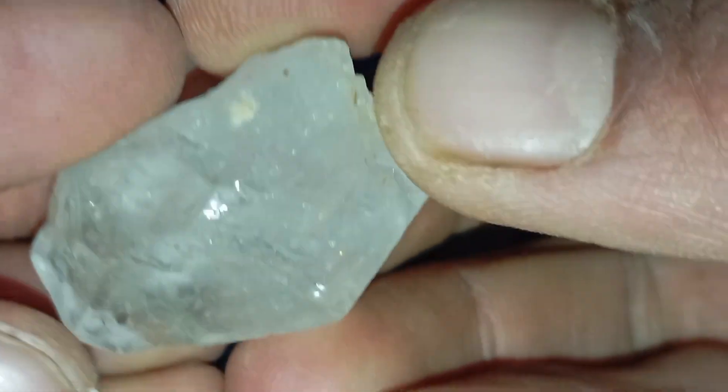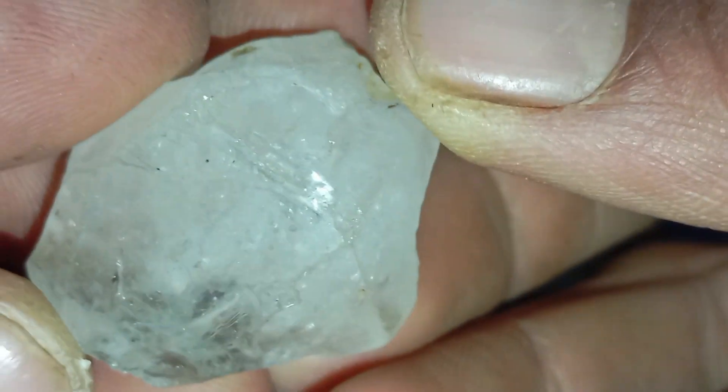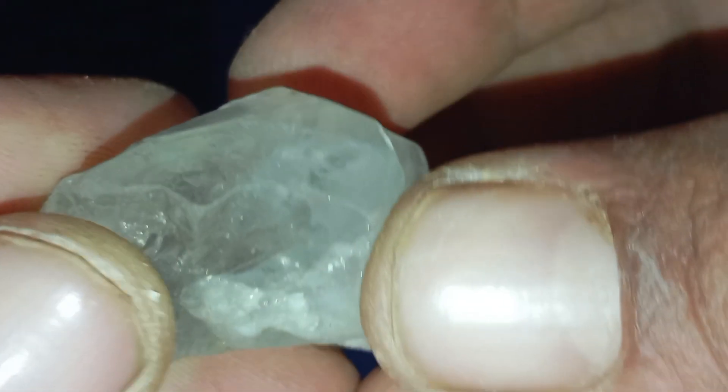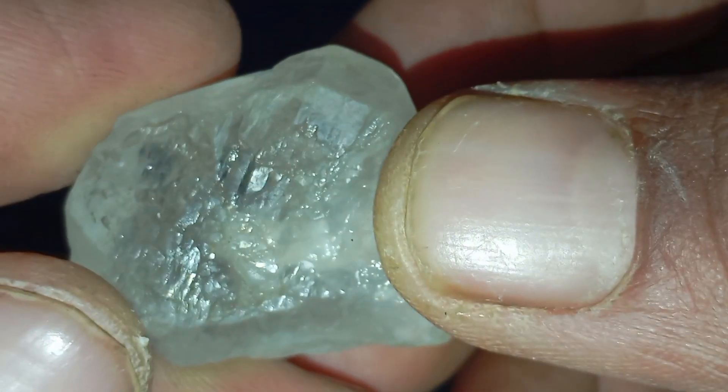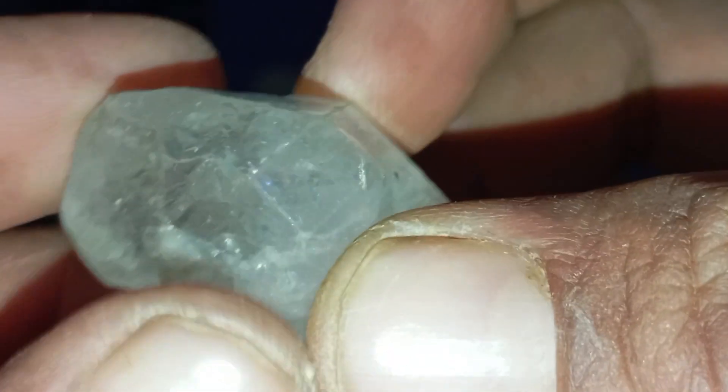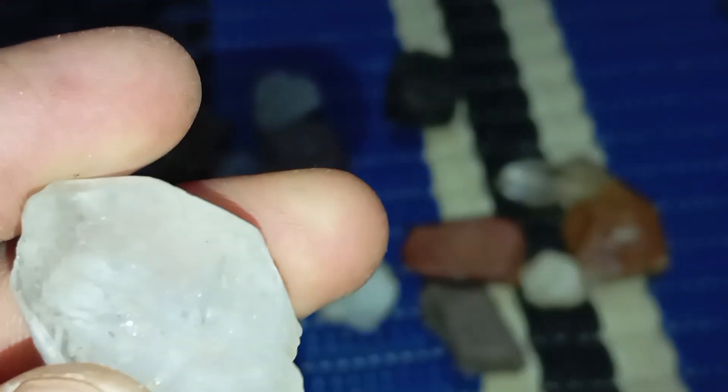How to perform the scratch test on a rough diamond? Note that this test can damage both real diamonds and other stones, so use it only as a preliminary test. First, clean the rough stone with water and a soft cloth. Then choose a hard surface such as glass, quartz, or ceramic tile.